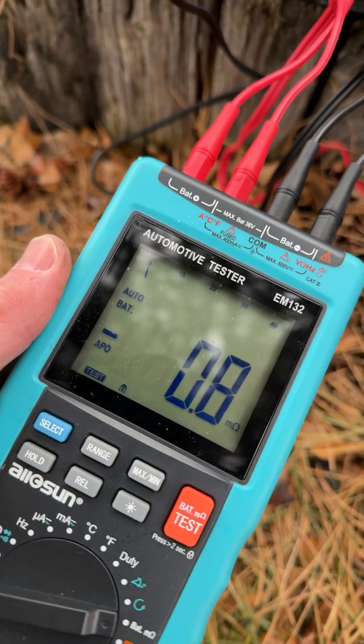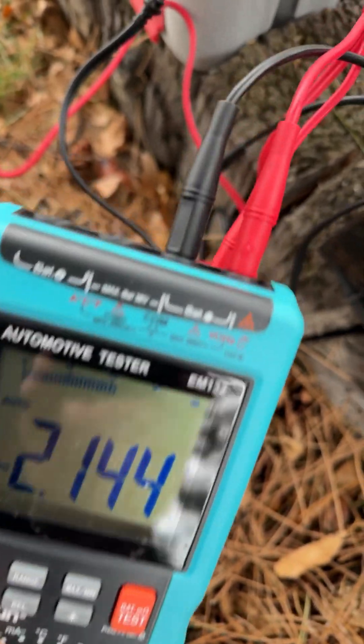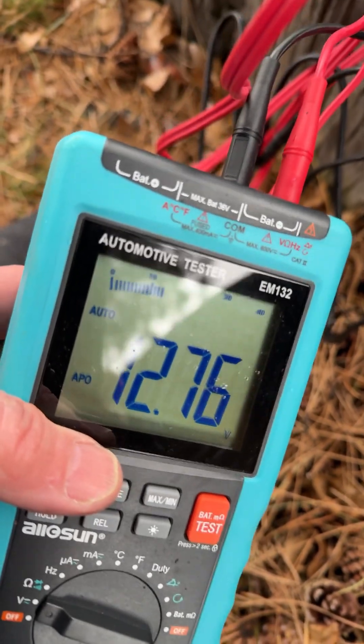Wow, now that's awesome! For voltage you just use those two terminals and there we go — 2.14 on that one. And moving over here, there's the terminals, and we have 12.76. Much better!